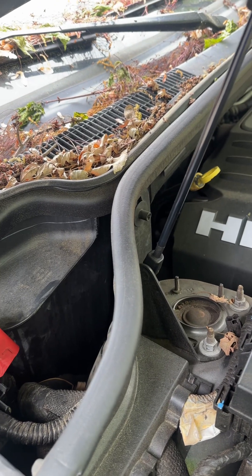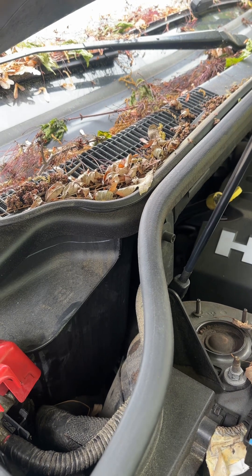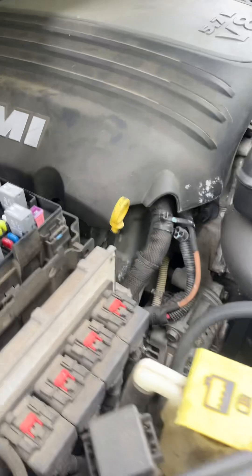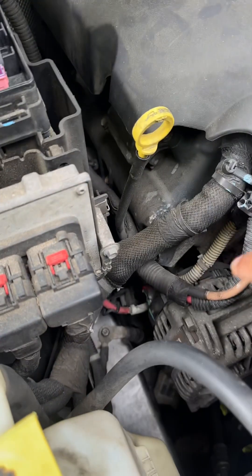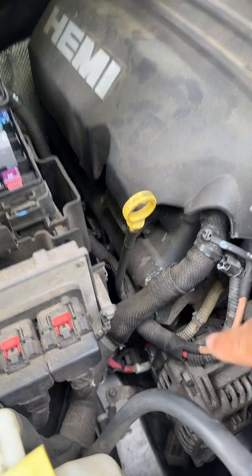Also make sure that your alternator is pushing out 14 volts and above — no ifs, ands, or buts about it, it must push that out. The alternator right here charges the battery, and the battery runs the car.